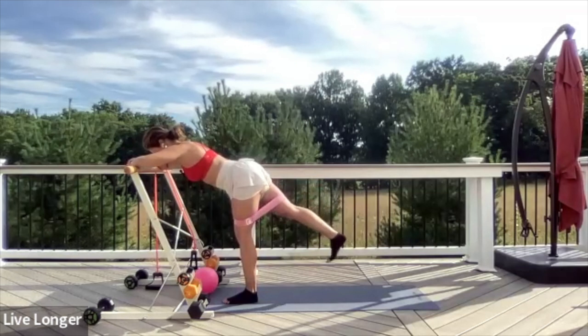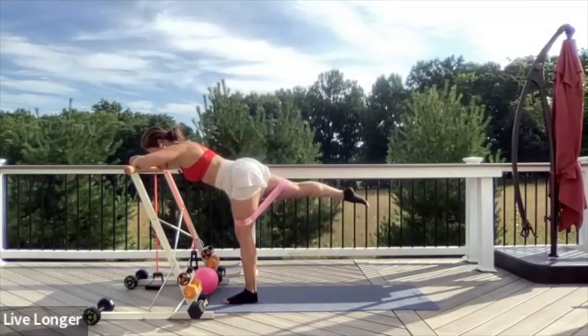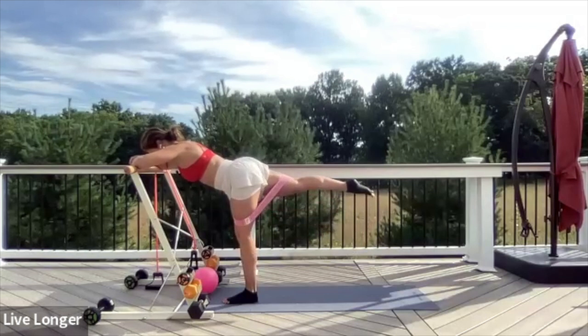Exhale, lift; inhale, lower. One more — can we hold the top? Hold it, point your toes, and now circle. You go up and around. Exhale as you circle, inhale to lower. Using the breath — one breath, one movement. Reverse the direction of the circle.